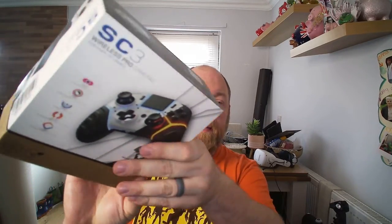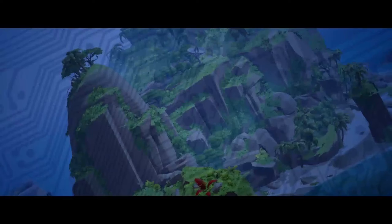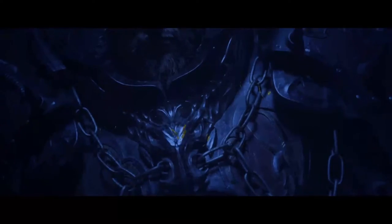Welcome to an unboxing and review of the Geotech SC3 Wireless Pro Gamepad. Welcome back — what we have here is a nice little gamepad and I'm just going to take you through some of the stuff on the box to start with.